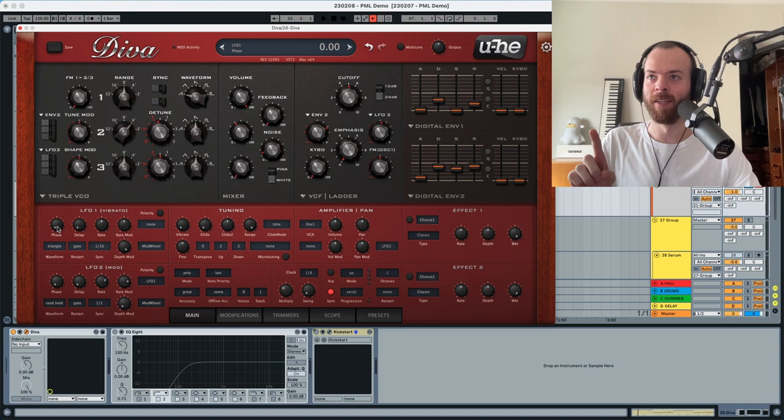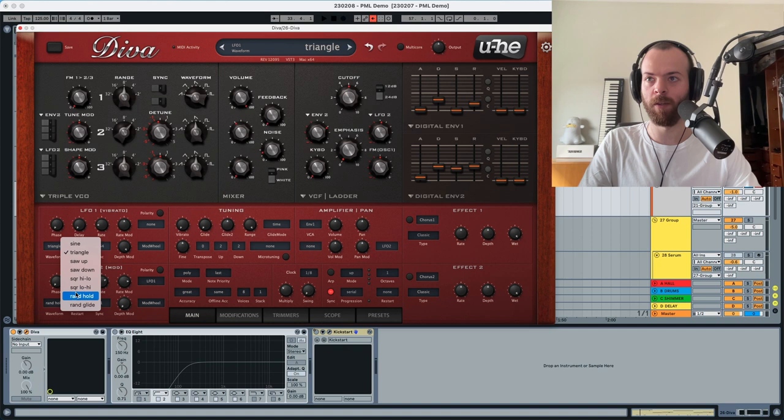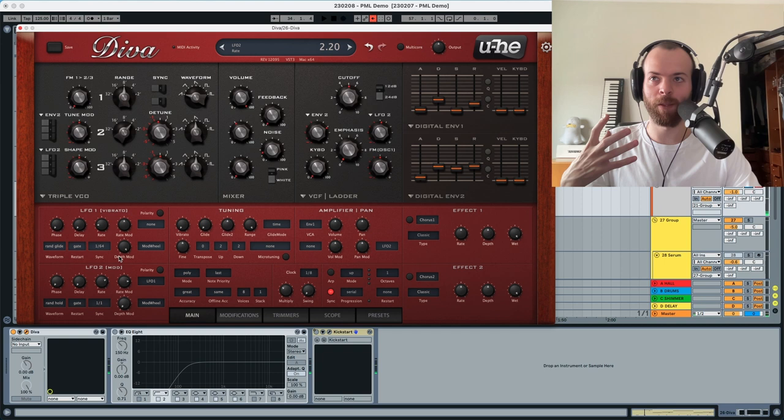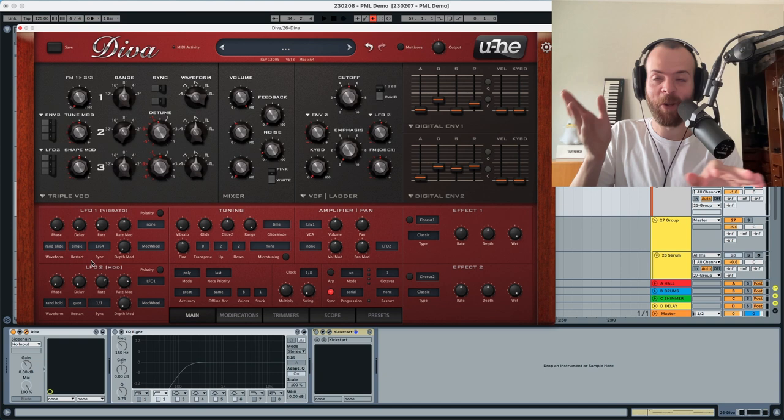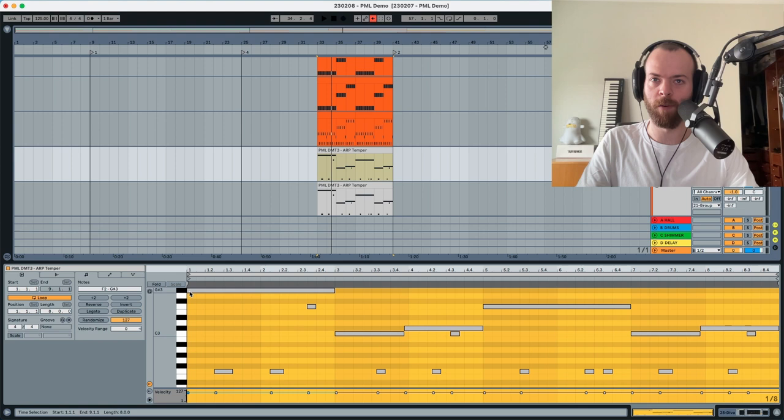LFO1: zero phase, zero attack, the rate is going to go a little bit smaller but this is going to be really fast, and we're going to use a random glide. We can't hear anything at the moment because the depth mod is all the way up — this is only assigned to the mod wheel, and we want it to be completely unassigned to the mod wheel. Instead of a gate we're using a single, so it won't restart for every note but only for every new standalone note that we play.